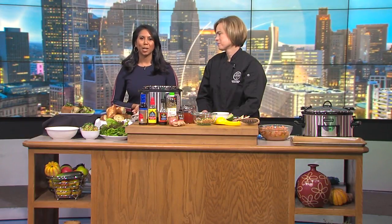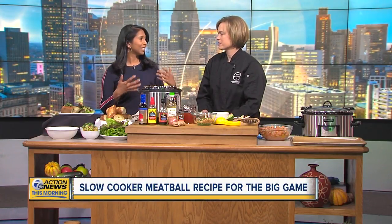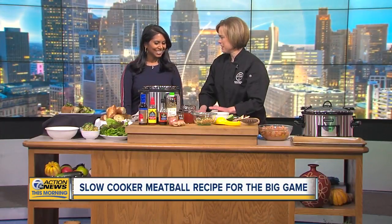With Super Bowl 53 tomorrow, if you're still trying to figure out your menu for the game, we have an idea that's quick and delicious — and it smells good because it's filling up the studio with all these wonderful scents. Joining us this morning is our friend Chef Rebecca Waldron with Bush's Fresh Food Market.